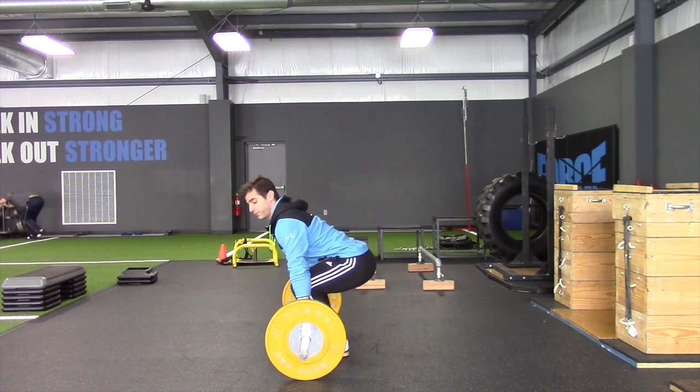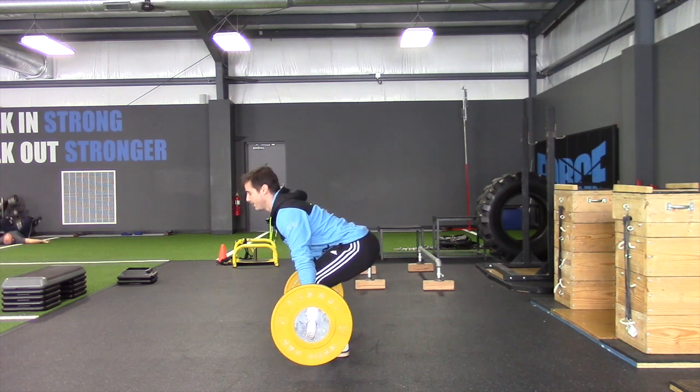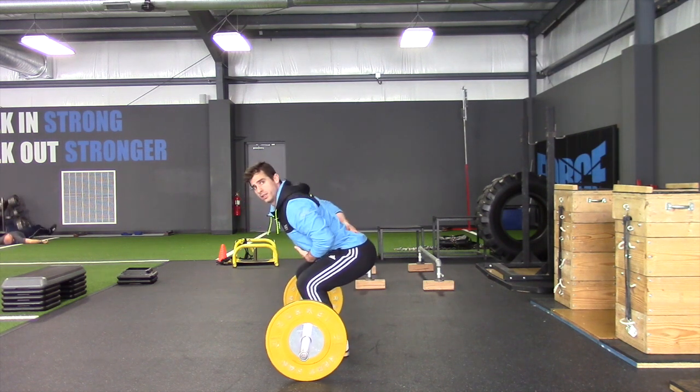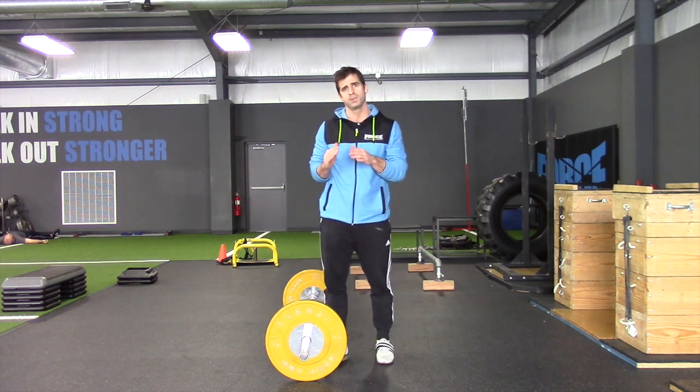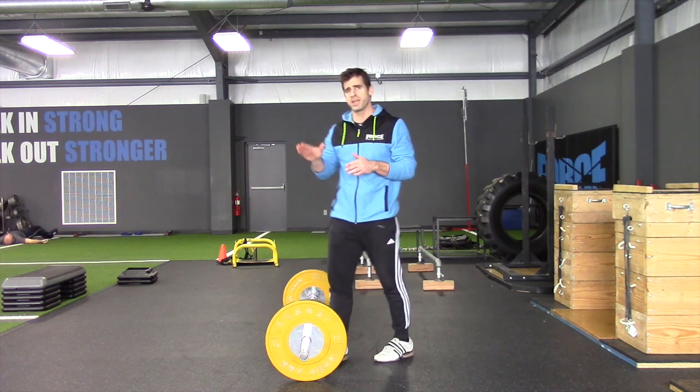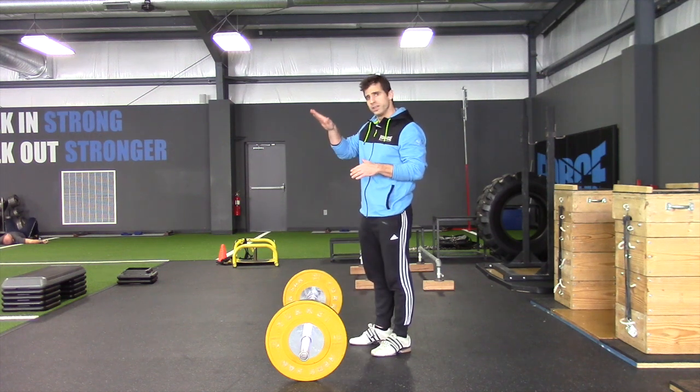When we start from the floor we may start really low or we may start kind of high, but when the athlete first leaves the ground they have a back position — it's something like this. We have this specific back position and that back position has to maintain.